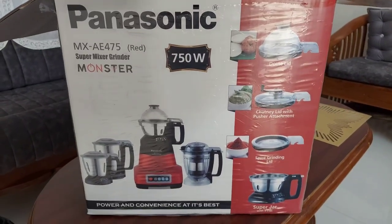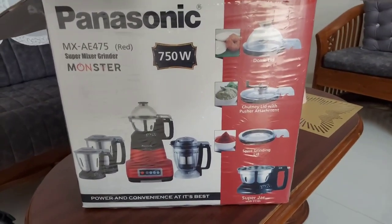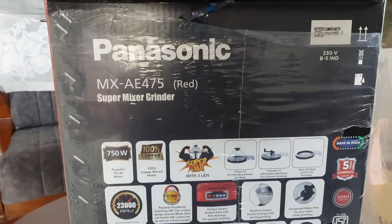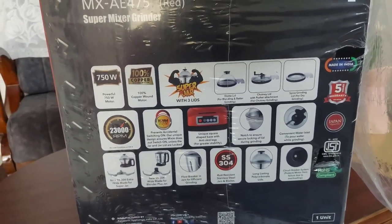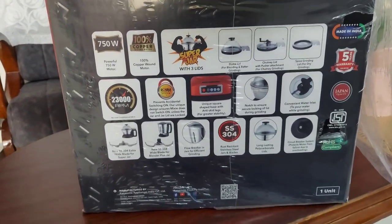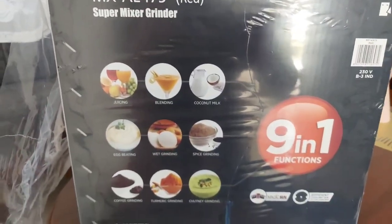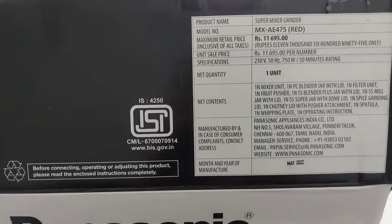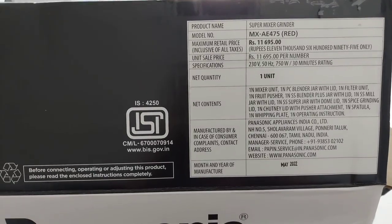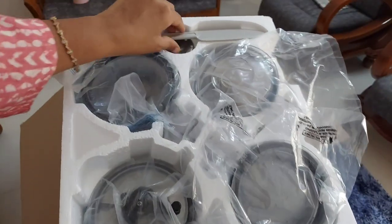It has a copper wound motor which makes it durable, and it has a motor warranty of five years. All other parts of the mixie have two years of warranty. This mixie has got ISI marking. The jars have stainless steel 304 quality wide blades and long-lasting polycarbonate lids. As this is an original product, it is written on the box that it is manufactured by Panasonic Appliances. The MRP is 11,695 rupees; I bought it from a home appliance shop for about 9,000 rupees.